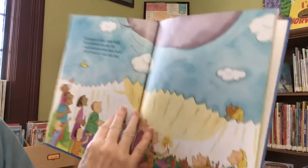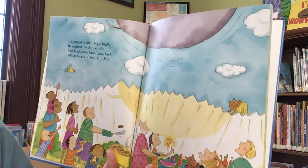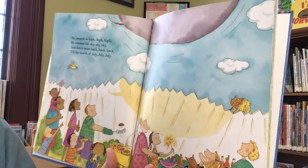He jumped so high, high, high, he reached the sky, sky, sky, and didn't come back, back, back, till Fourth of July, July, July.